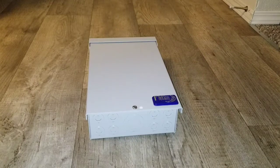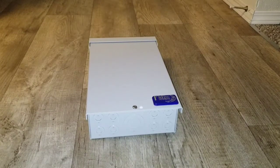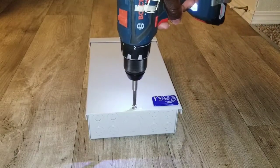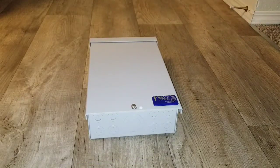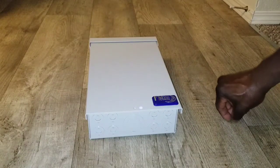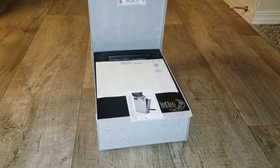Well, so far so good — the device just proved itself to be tough by surviving a drop during the unboxing. Nothing broke, so I think that's just the way it wanted to introduce itself.